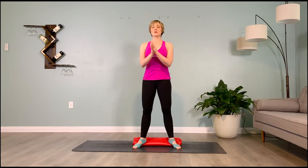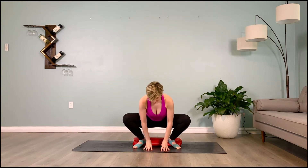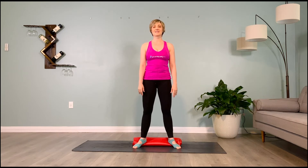Final set: inhale to prepare, exhale — inner thighs pull you back. Hold it for ten, nine, eight, seven, six, five, four, three, two, one. Inhale, stand it up — hold it. Good. Let's roll our mat back out.